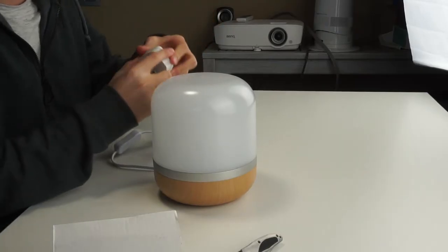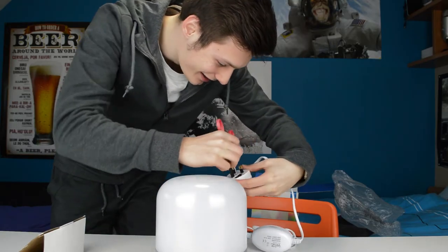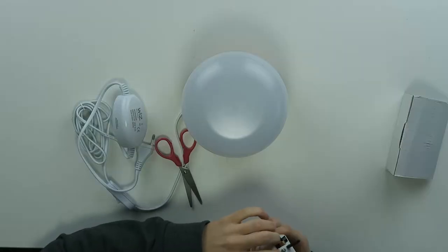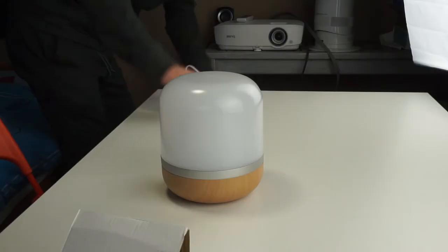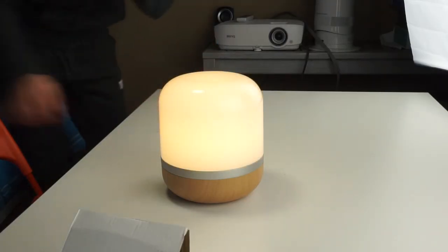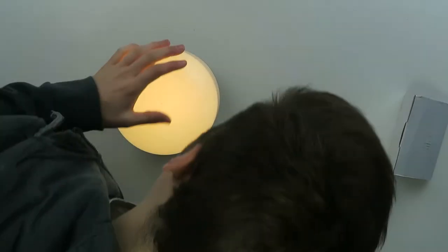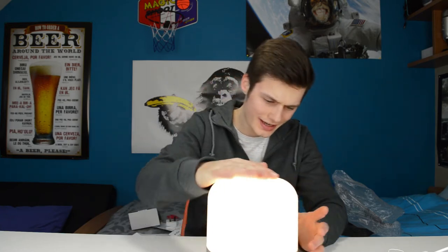I'm going to try to take this out, but I have no idea how I can do that. Oh, there is a light! Okay, and what do I do now?